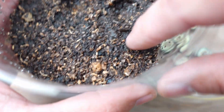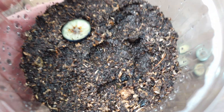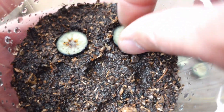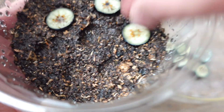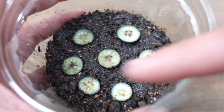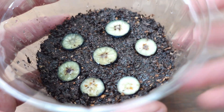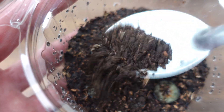First, we are going to sow the slices. We're going to make a few holes in the substrate so that they are well placed, and we're going to place them like this, level with the substrate. As they are, you have two options: either you leave them like this, which gave me the best results, or you can cover them with a very thin layer of soil.